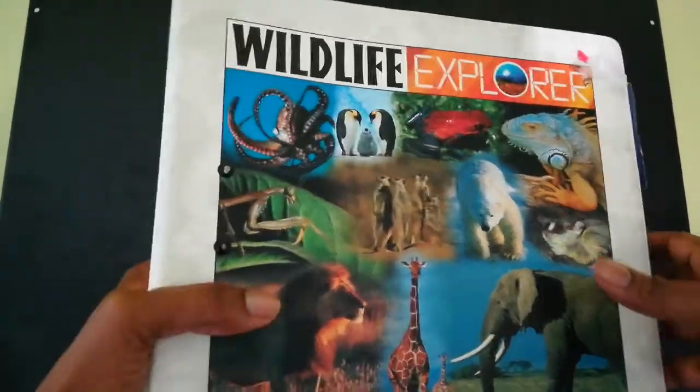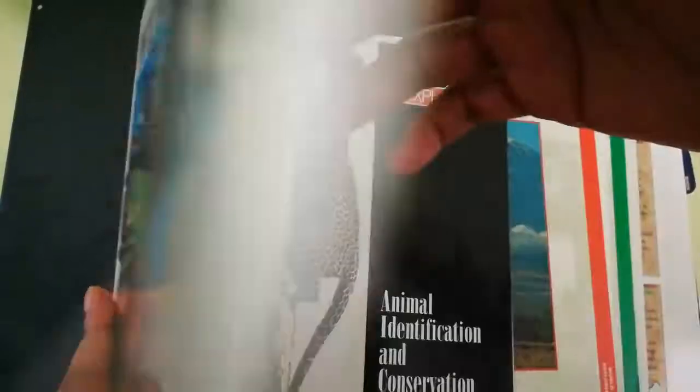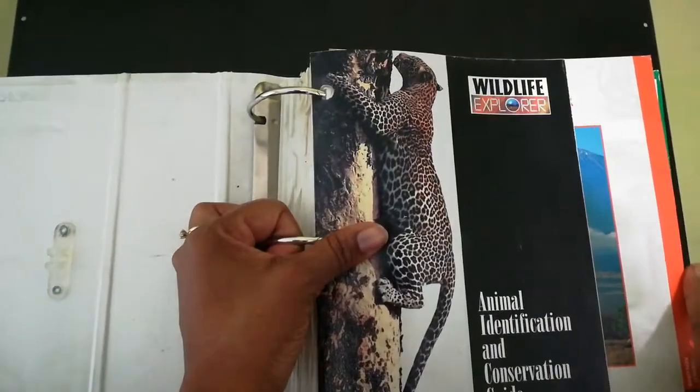I like this because it's in a binder and it talks about everything dealing with wildlife. It's categorized, and this has been well used, so excuse the damage and stuff like that.